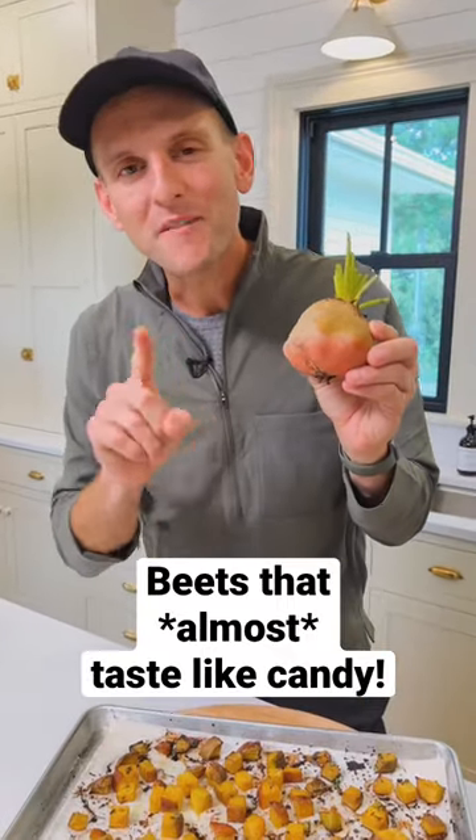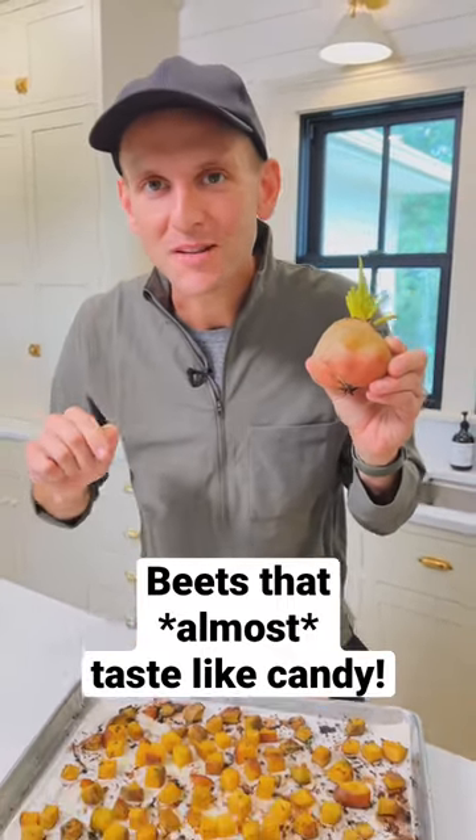Do you roast beets? Golden beets are one of my favorites, and they're super easy and so delicious. Let's make them.